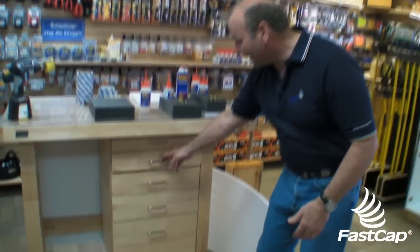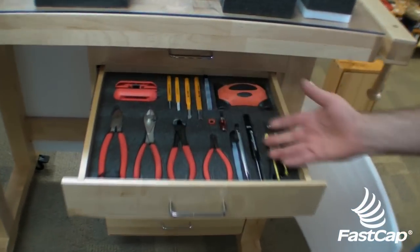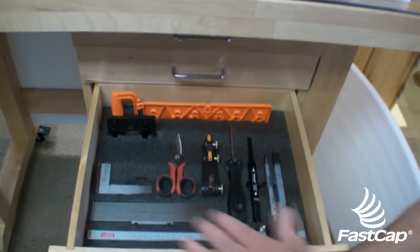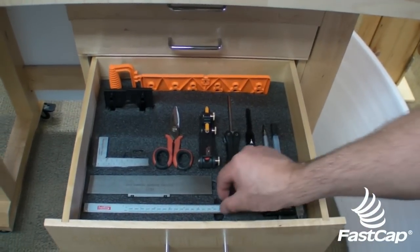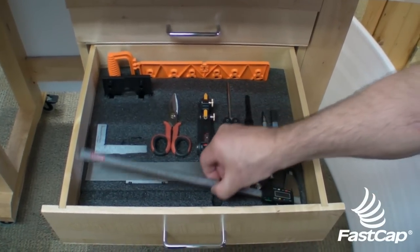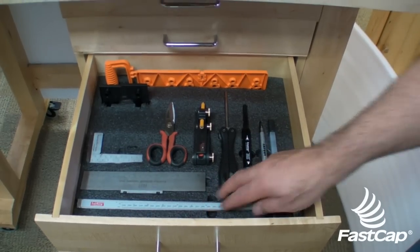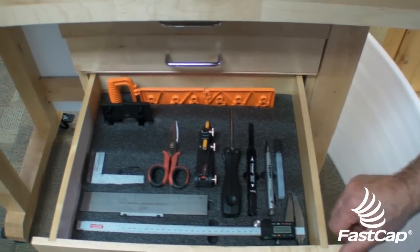The more I work with Kaizen Foam, the more I love it because I learn all kinds of cool tips and techniques from people on the shop floor who are using it. Check out a couple of these. This is my drawer up in my workbench, look how nice this is - nothing moves around, everything stays put. I just finished all my marking tools, all the drawers were there, now I put in finger pulls. So I'm going to show you now in this series how to do finger pulls and how to do layering with the foam. Let's go to the shop floor.